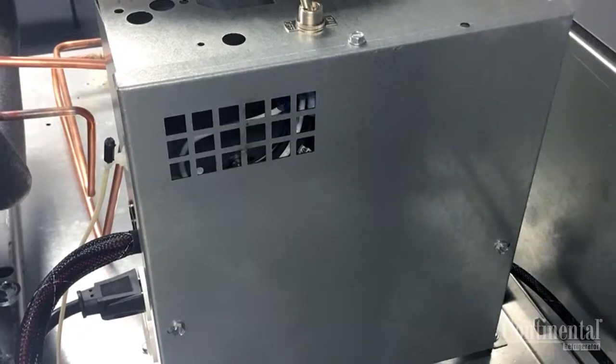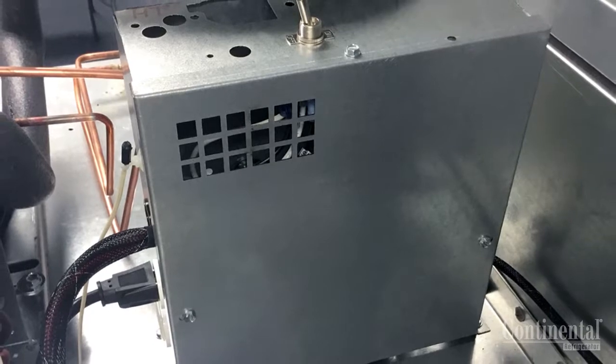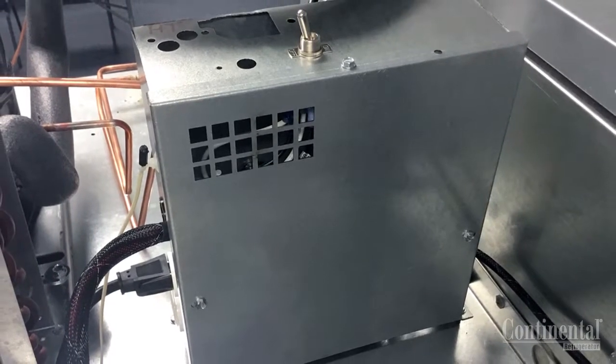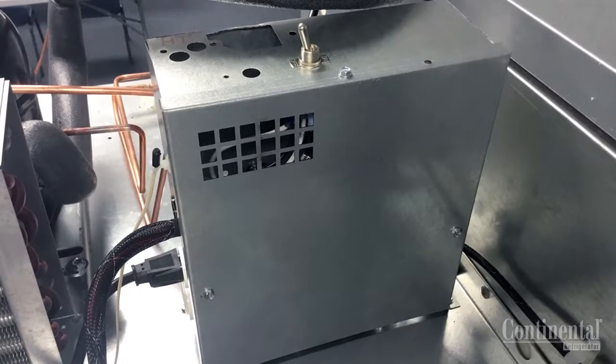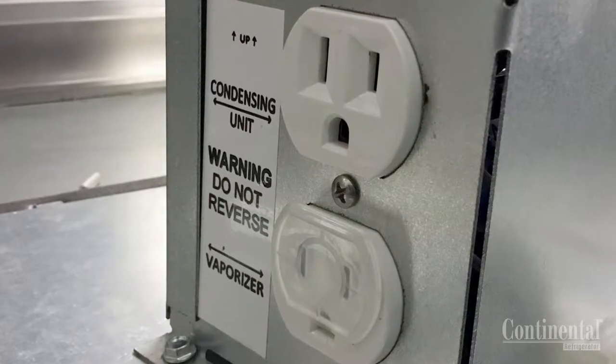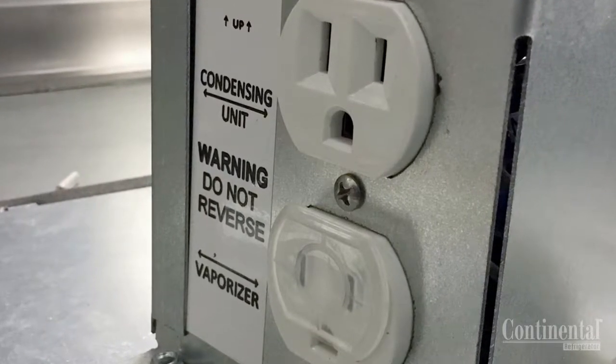The control box includes the master power switch, the 10-foot power cord on 115-volt models, the terminal block for wiring, the control board for the electronic control if it is required, and the duplex receptacle on the side of the control box, clearly labeled for the condensing unit and the condensate vaporizer.